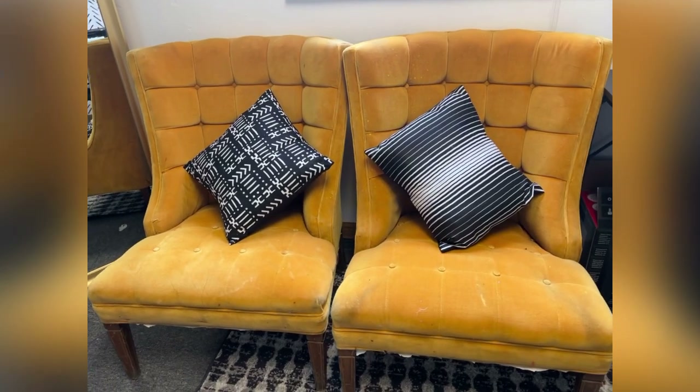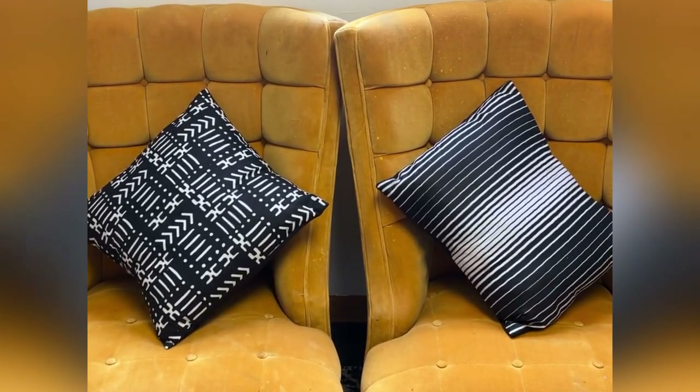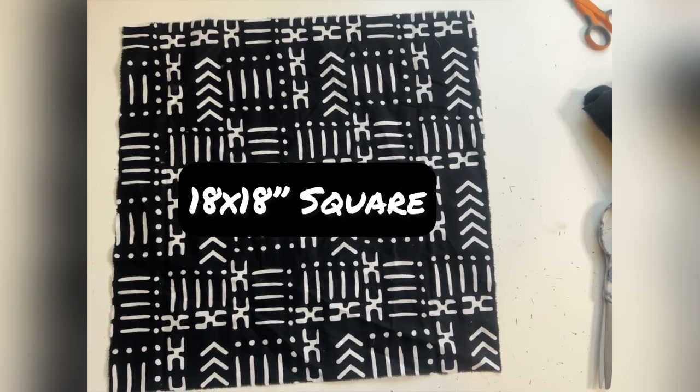Hey y'all, welcome to my YouTube channel. I'm Fan, and today we're going to be sewing envelope pillowcases — a really inexpensive way to elevate your home. The first thing we're going to need is pillows; I got these from Joann's. My pillows are only going to have the print on the front.